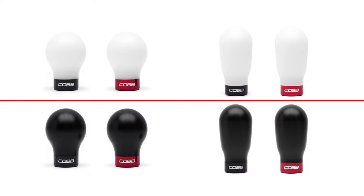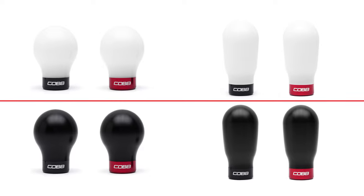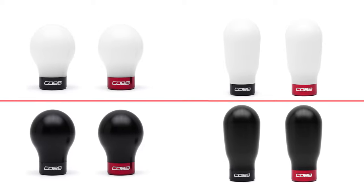Both knobs are compatible with the Mazda Speed 6 and both generations of the Mazda Speed 3, including the international models outside of North America.